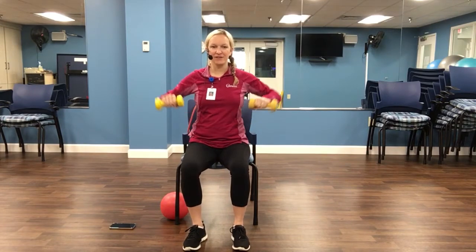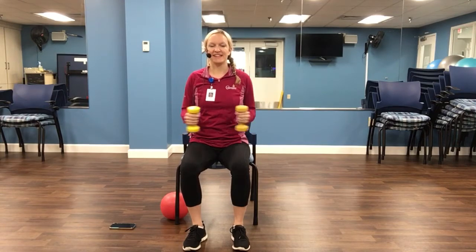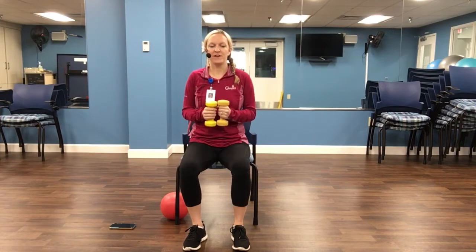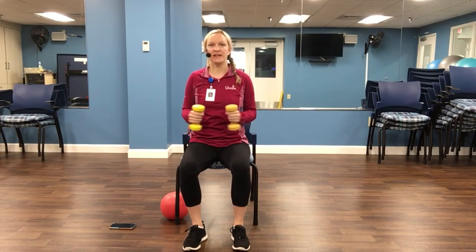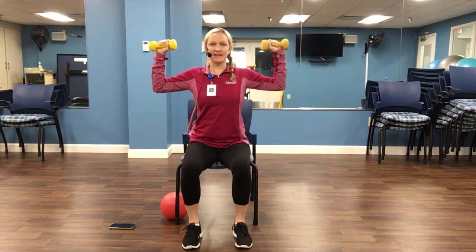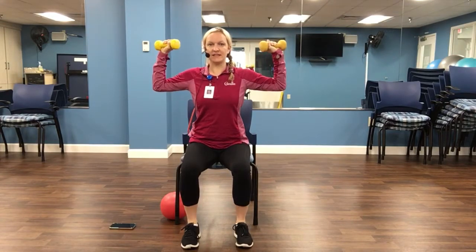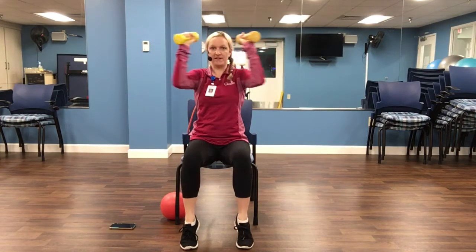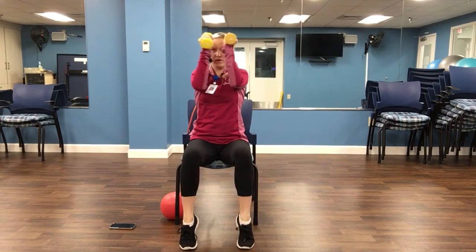Starting with our funky chicken. Come out to the side and down. Nine, eight, seven, six, five, four, three, two, last one. Into our goal post. Add that calf raise — up on the toes as you bring the forearms in. Nine, eight, seven, six, five, four, three, two, and one. Awesome job.